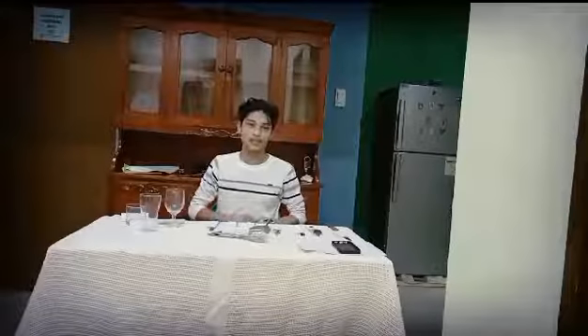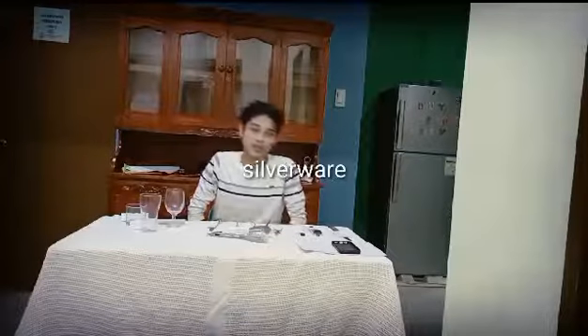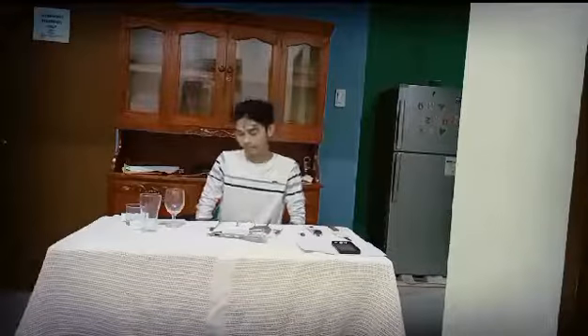Hello guys, good morning. My name is J.P. Constantino and I'm here to present to you the welfare of Serving Spoon.